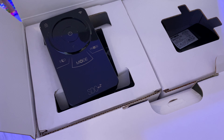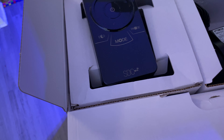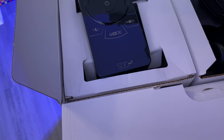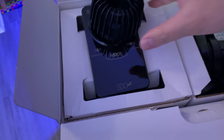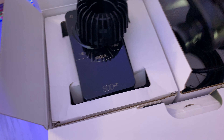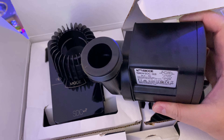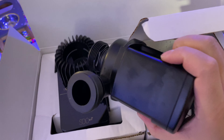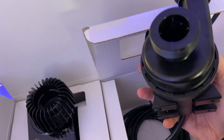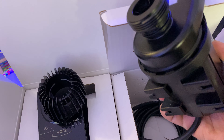Warranty. Quality control. So we have the pump itself. We can put the suction cups down there.